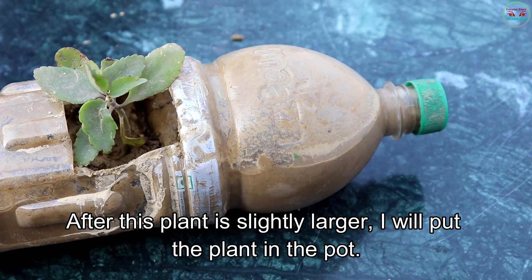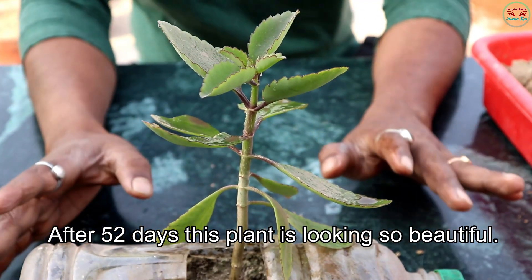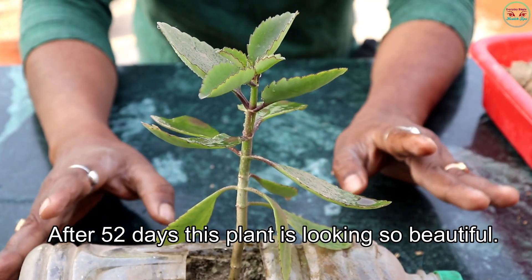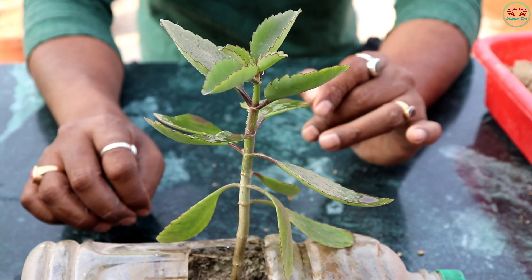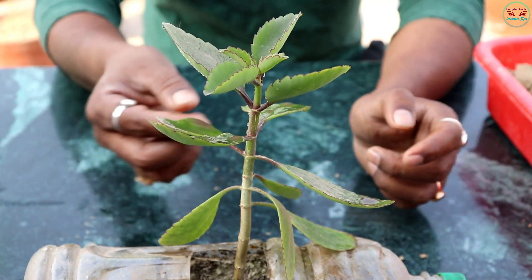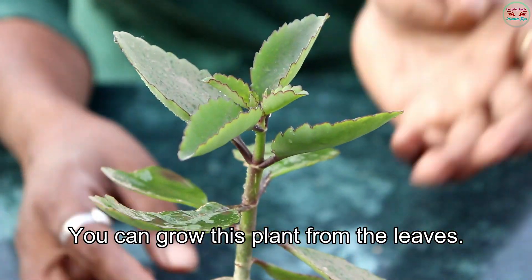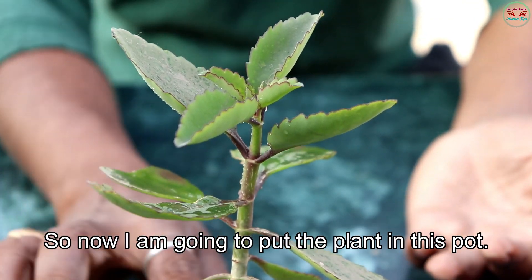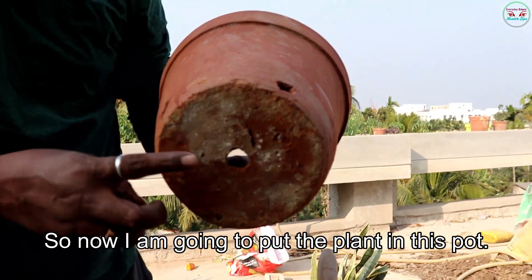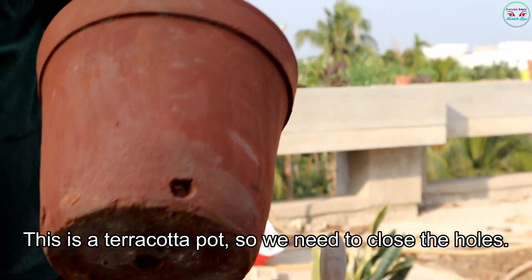After the plant is slightly larger, I will put the plant into the pot. After 52 days, this plant is looking so beautiful. You can grow this plant from the leaves. Now I am going to put the plant into this pot — this is a terracotta pot, so we need to close the holes.